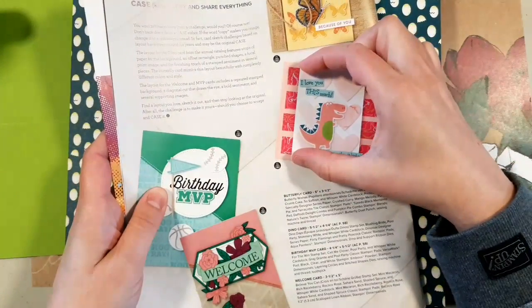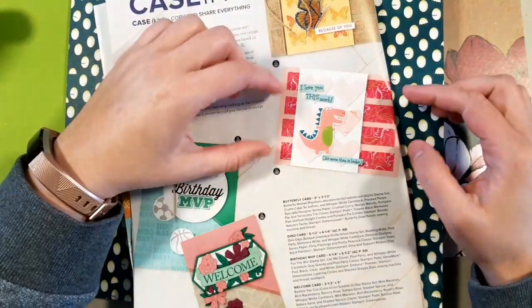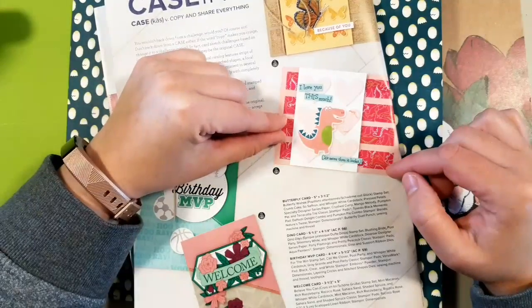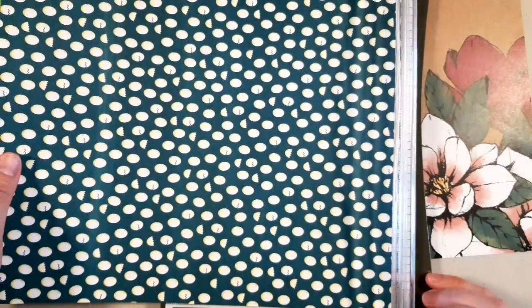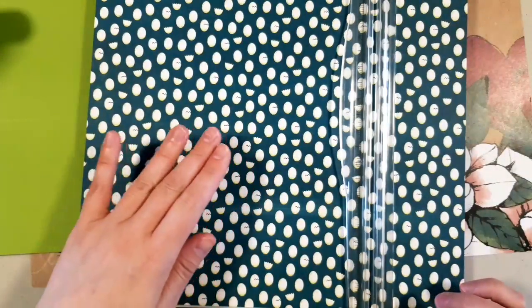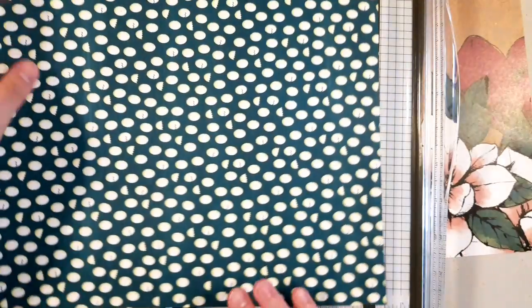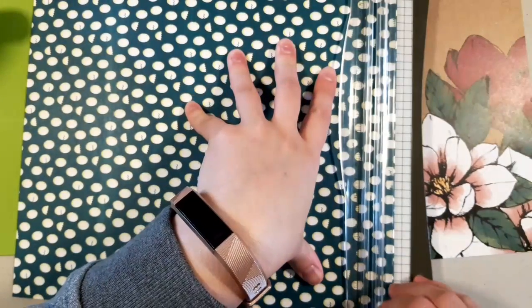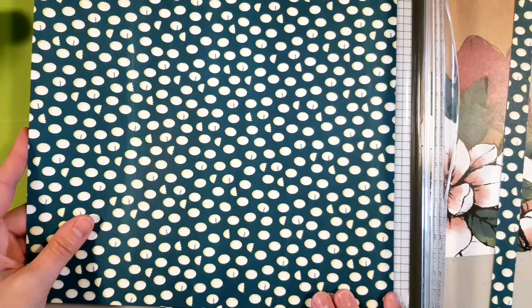My card base is 4.25 inches once folded, so I'm going to make each of these background strips three-quarters of an inch, which gives me one, two, three, and four inches plus a quarter — perfect. I'll leave a quarter inch on each end, so I'm going to cut them to five inches overall. These are process videos for me, so sometimes I have to think on the fly. I want four strips overall, so I'll cut another three-quarter inch piece.